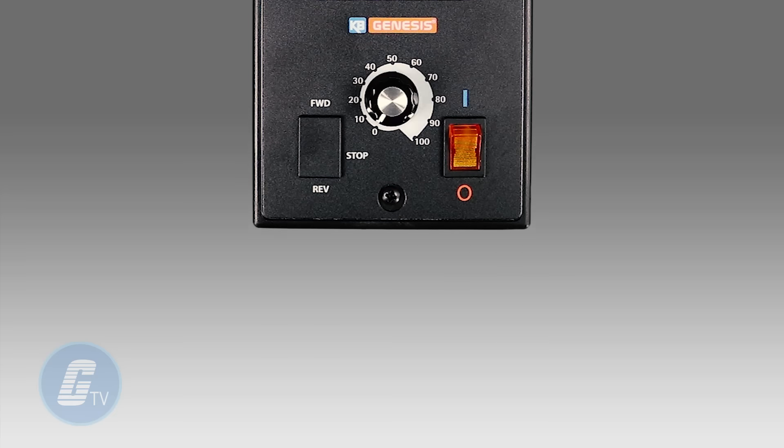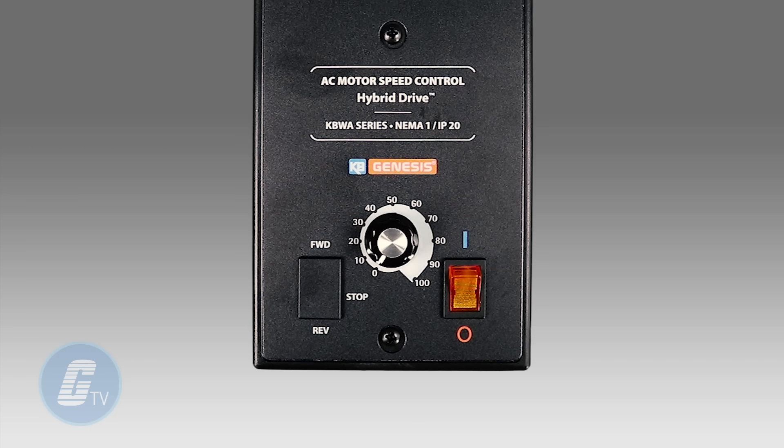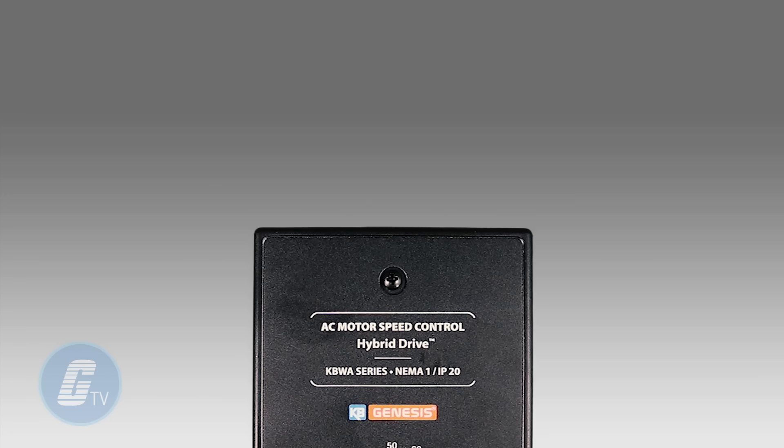The KBWA features 200% starting torque and it is capable of holding torque at zero speed to resist motor shaft rotation when the drive is in stop mode.